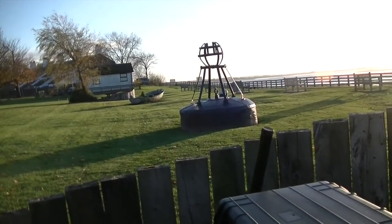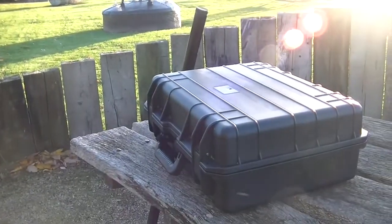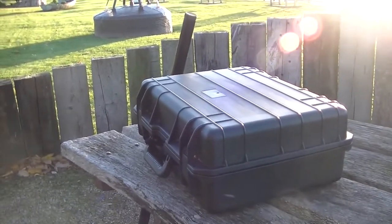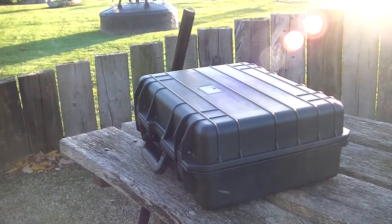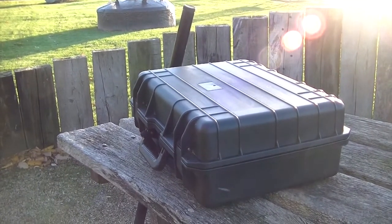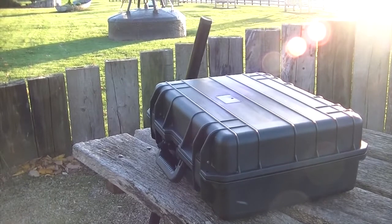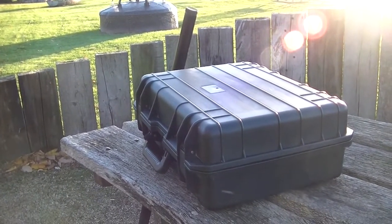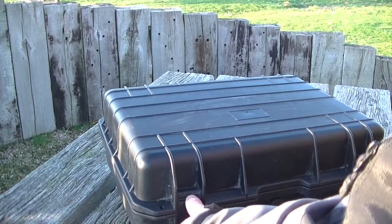Hello YouTubers, today I'm going to show you my radio go box. I have got a rucksack but I think this case is a bit safer — it's got lots of cushioning, keeping it safe and waterproof, and quite easy to carry. If I'm going up a mountain I'll put it in the rucksack, but I don't want to carry all that too far. I've got a 30-foot telescopic pole, and if I don't want that I'll chuck a wire over a tree. I'll open it up and show you what's inside.